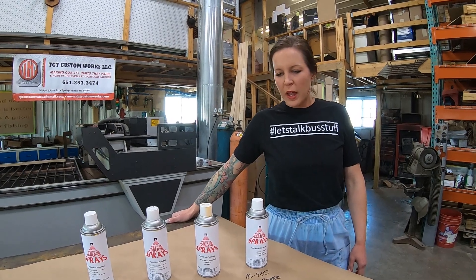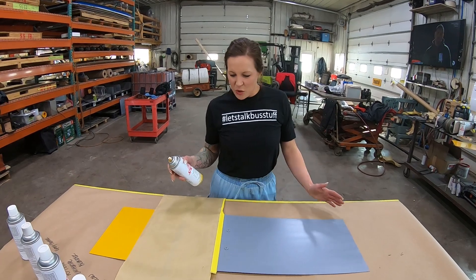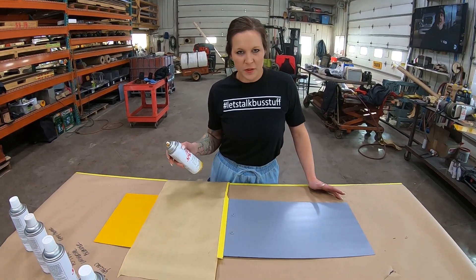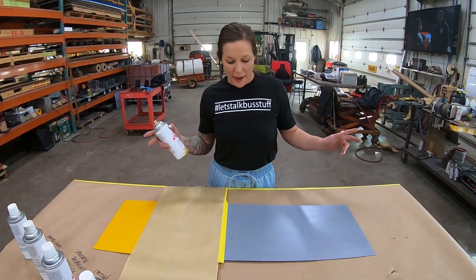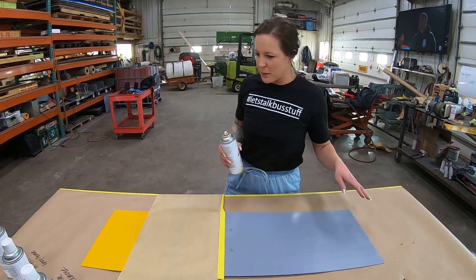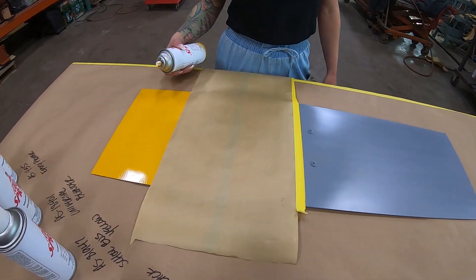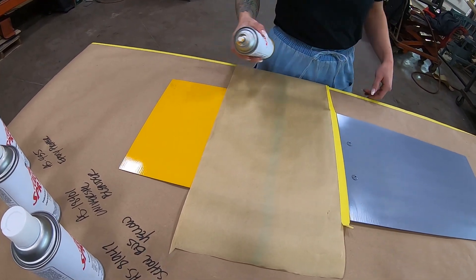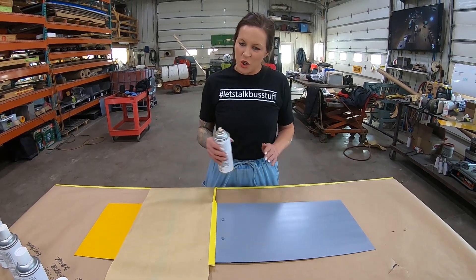We're going to be using the aerosol today for the purposes of the video. We've got two panels here that we've prepped. This side is our repair panel - it's got the epoxy primer on it that has been able to dry. Over here we've intentionally sprayed a bit of a darker yellow, and then we're going to spray this half with the TGT yellow to show you how it blends.